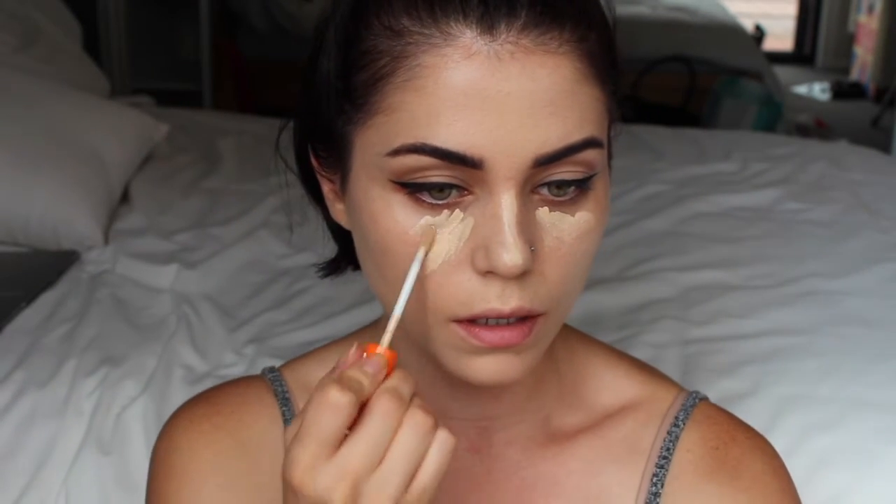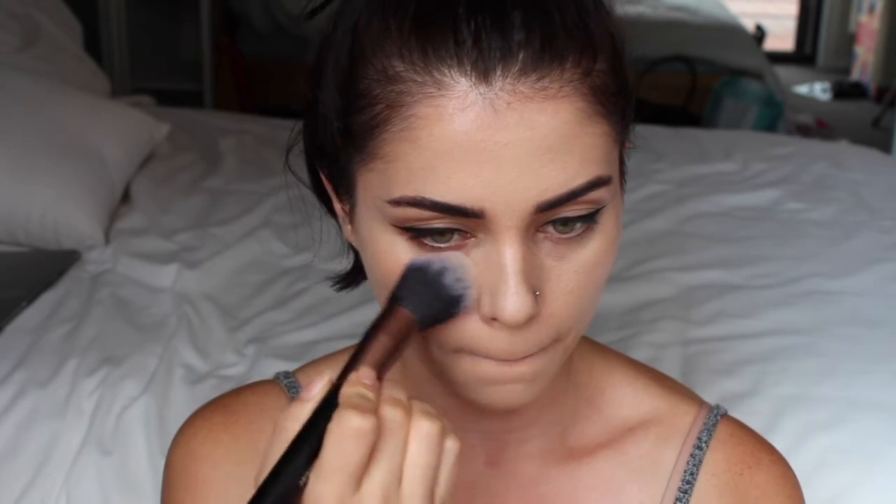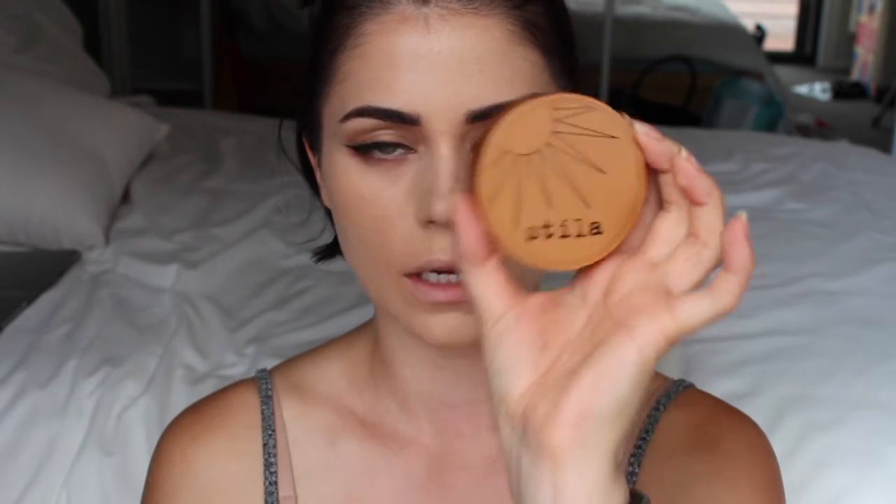I haven't even gone full coverage with this and already everything looks strange because my freckles are gone. I'm gonna powder my face before I contour. I'm also going to very slightly bronze up using my favorite Stila Stay All Day Bronzer in dark — super pigmented.